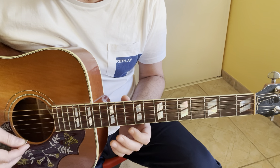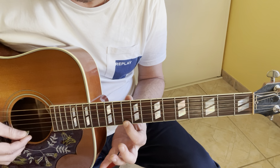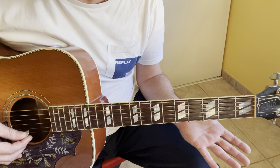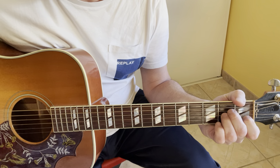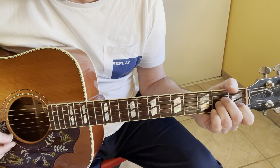Then pick on the 10th fret on the D strings. Then D strings open. And then A minor: X, 0, 2, 2, 1, 0.